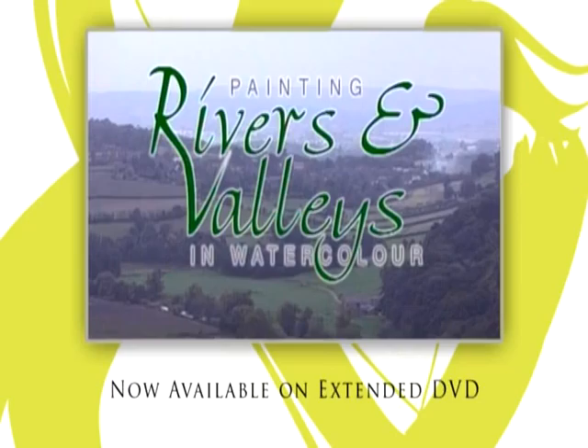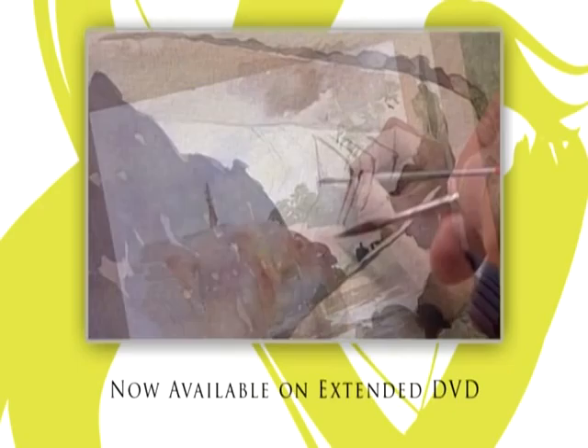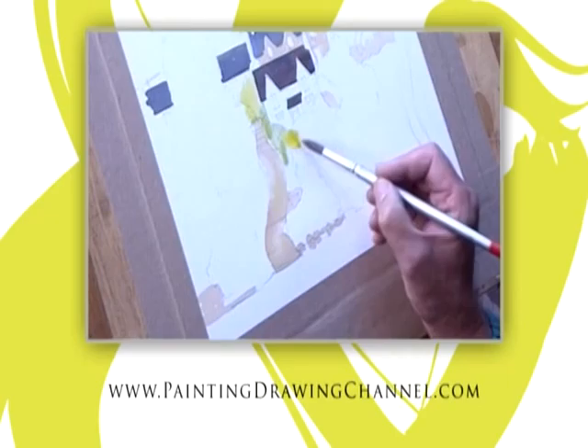Now available to buy — try these techniques at home whenever you wish. The extended DVD of today's workshop is now available from the Painting and Drawing Channel. For further information and to order your copy, go to www.paintingdrawingchannel.com.